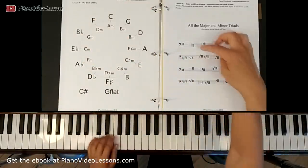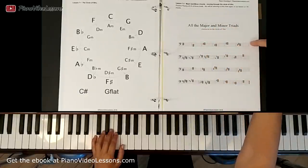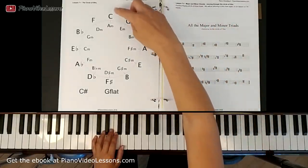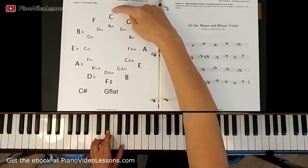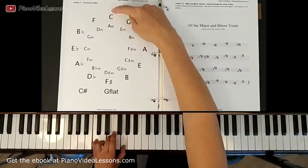So let's start off with the first chord. You can see I've written them out here with notation, and we're just going to refer to them here in the circle as well. We have zero sharps in the key of C, so when we play this triad we play it with C, E, and G.